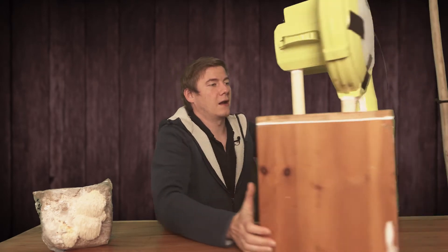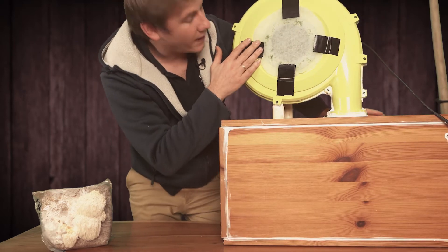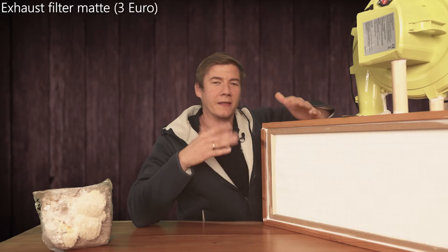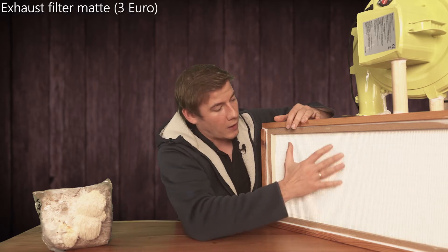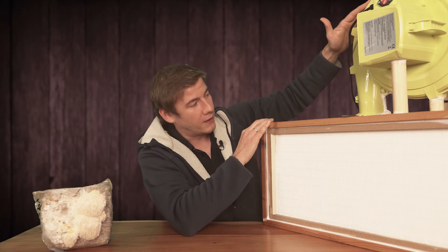Let's take a look at the back side. You can see that I've added an additional pre-filter mat, and this is very important because we want our HEPA filter to last as long as possible. Without the pre-filter, a lot of dirt and dust will enter and the HEPA filter may need to be replaced after one or two years — with the pre-filter it should last a year longer.